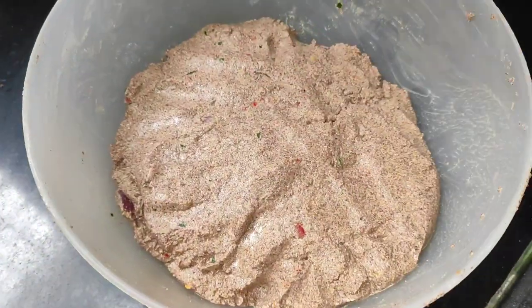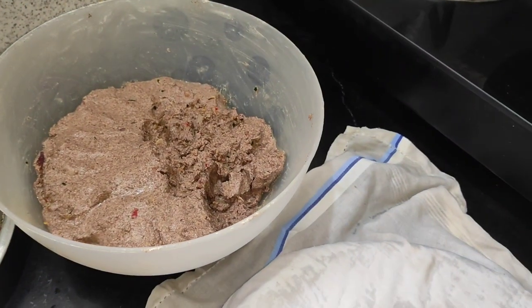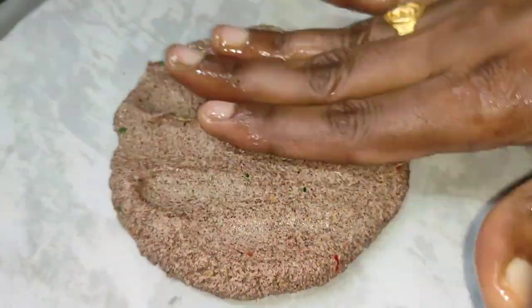Now we need to make the pot of water. We need to mix in a plate. This is the water bag.